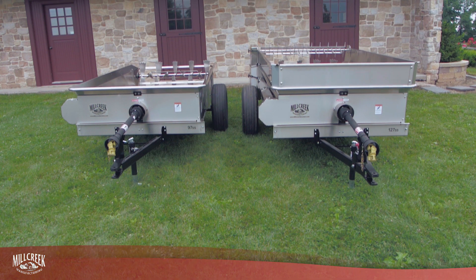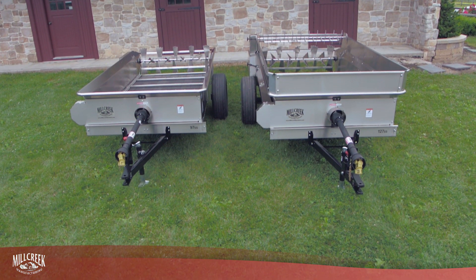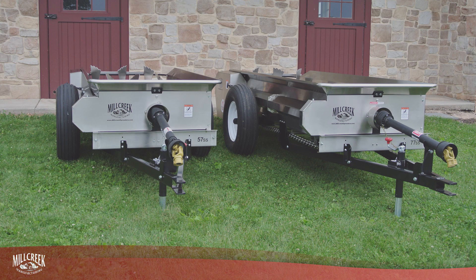Our big boys, the Models 97 and 127, are exclusively PTO. Our mid-size 57 and 77 spreaders are offered with either PTO or ground-drive.